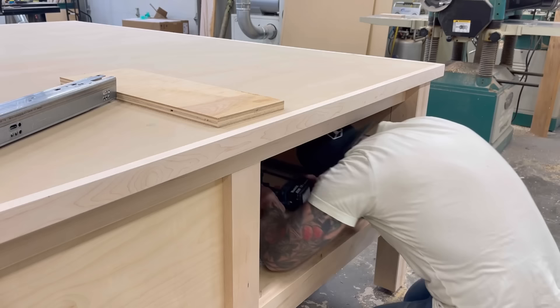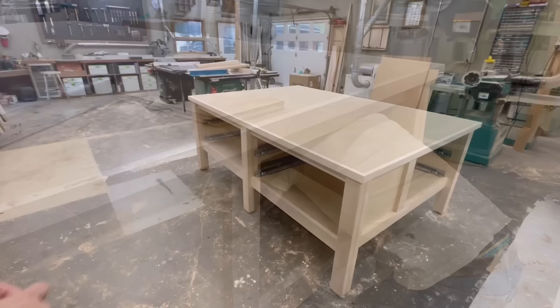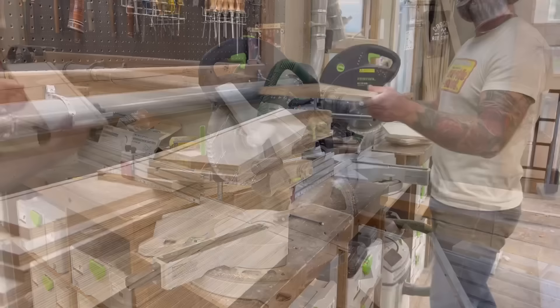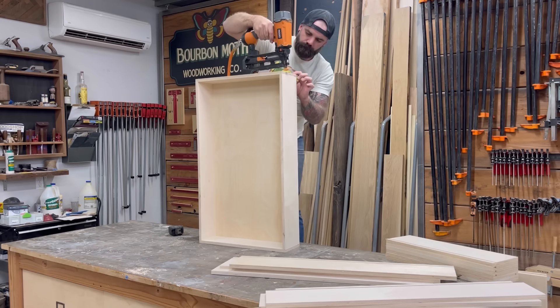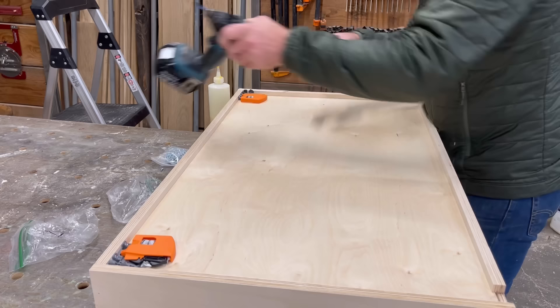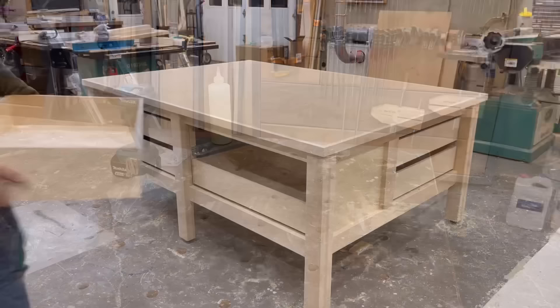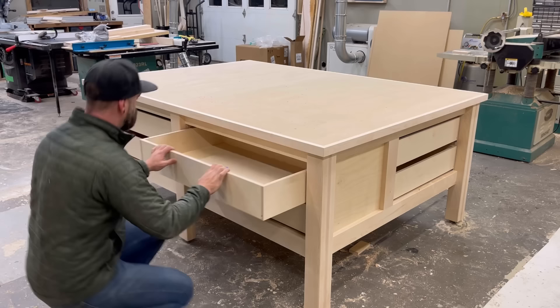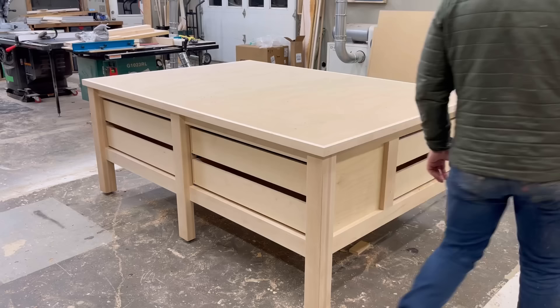So I plopped in a bunch of Blum undermount drawer slides. After I got all my drawer slides installed, I measured for my drawers and then I started making a bunch of drawers. I used Baltic Birch for this, made all my drawer boxes, glued them together in my classic fashion, and in no time I had some gigantic drawers — so big, I had to use a step stool to put them all together. Once my drawer boxes were built, I attached the Blum little orange clippy things on the bottom side and slid and clipped them into place. Then I went around opening all of them just to test and make sure they work.